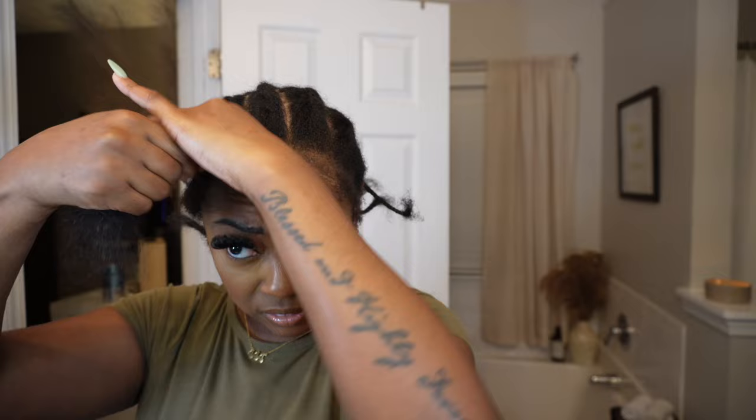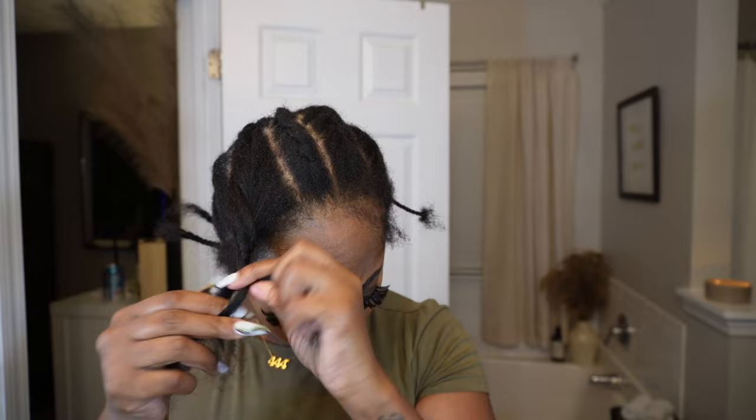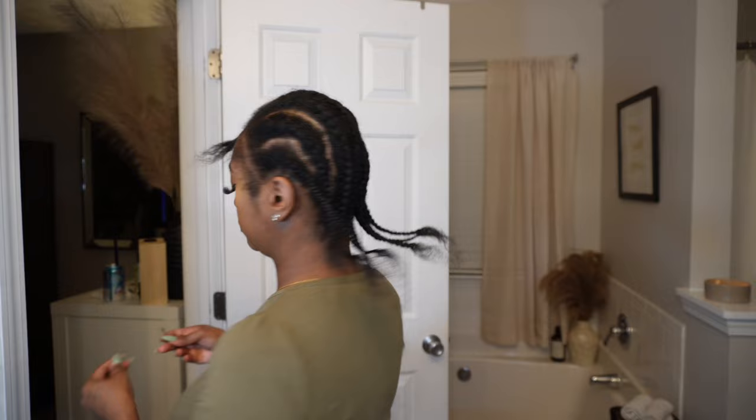Some people braid the leave out but I'm not good at braiding backwards, so I just did a little twist going to the front and secured it with a bobby pin, then braided the ends because that was a lot easier. This is what the overall braid pattern looks like — it is nothing special, just something to keep everything down.